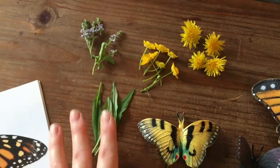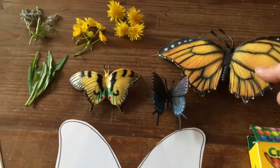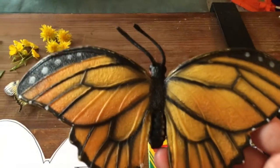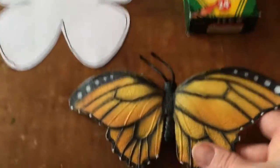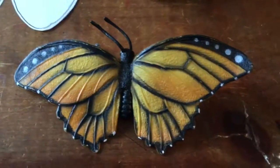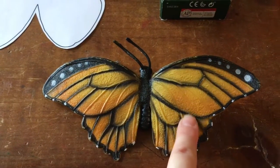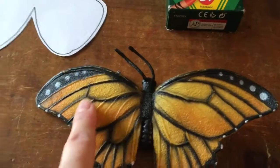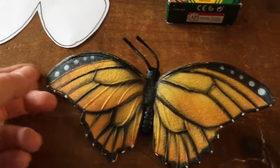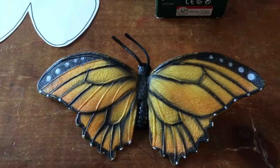I found some things in nature that I want to use to create my butterfly. I have some flowers and some grass, and I brought my crayons. I also brought some butterflies — this is my favorite, the monarch. If you look really closely, every butterfly has one, two, three, four wings, and each wing on both sides is exactly the same, and that is called symmetry.